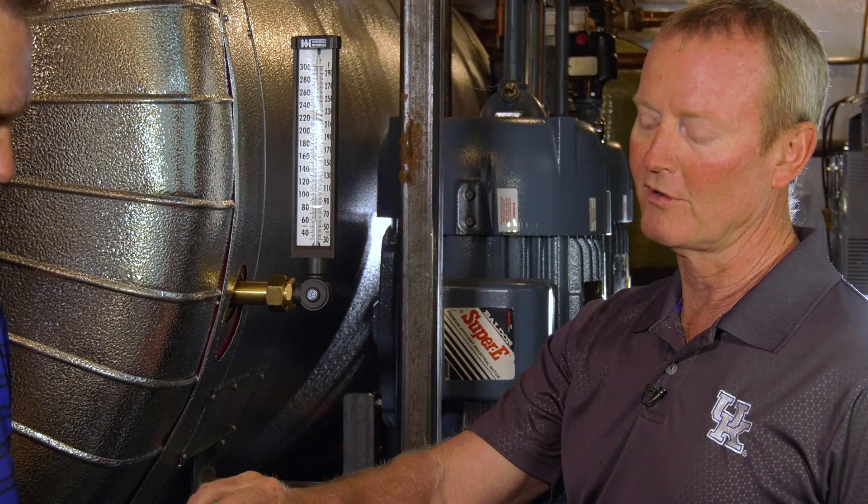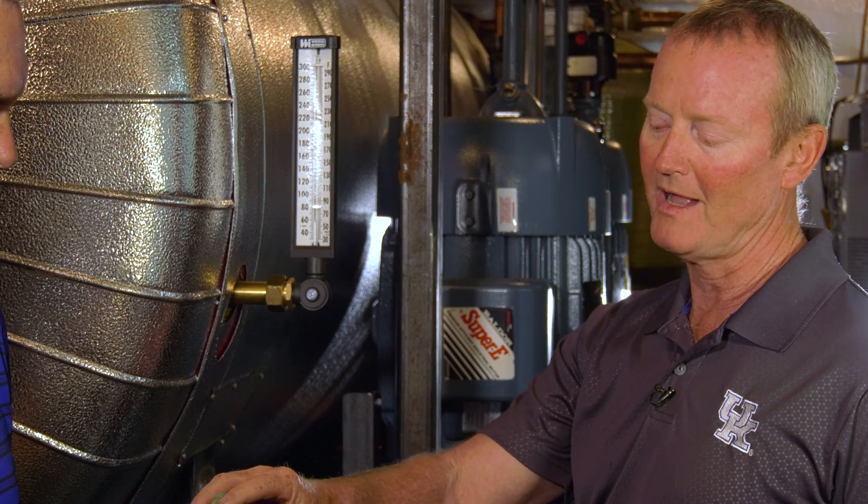This is a pressure control valve — a pressure reducing valve — and the pilots that you put with it are either pressure, temperature, or a combination of pressure and temperature.